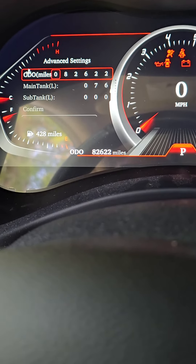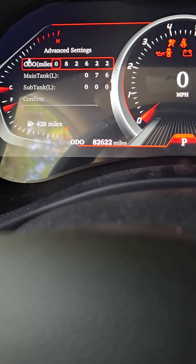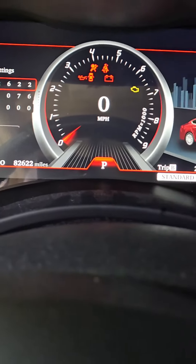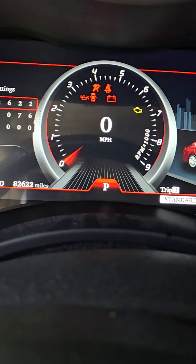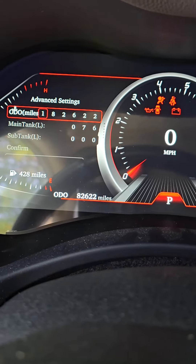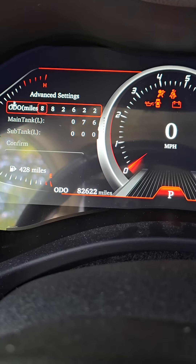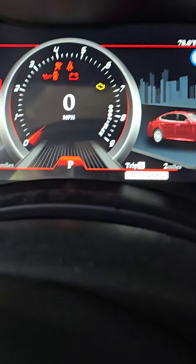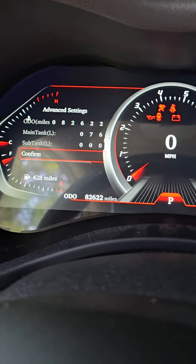It even has the direction of which side your gas cap is on. If you look down where it says 428 miles, your gas emblem is letting you know which side your gas cap is on. You can change these styles up. I only got 82,000 miles on this — I bought this from my pops.